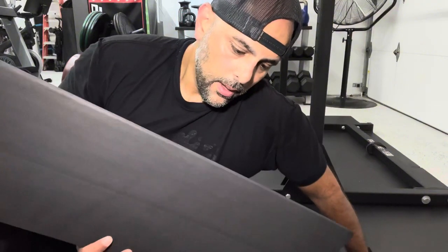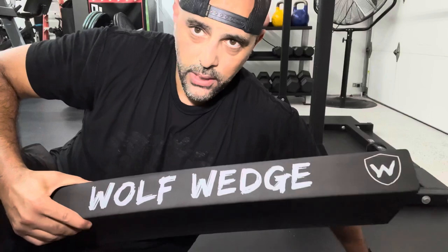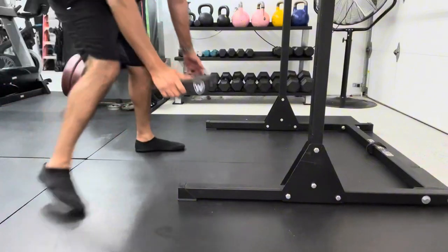To bottom line it for you, this is an extremely versatile tool in the garage gym or at your gym. I highly recommend it. One other thing I want to add before I let you go is that this can also be used for calf exercises.